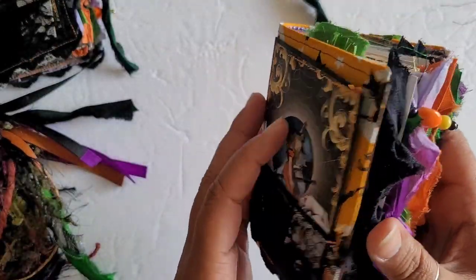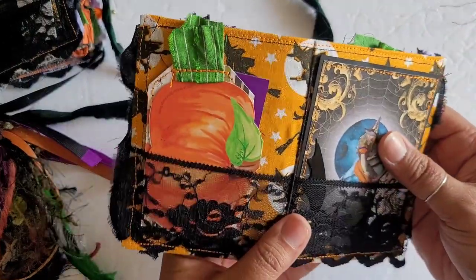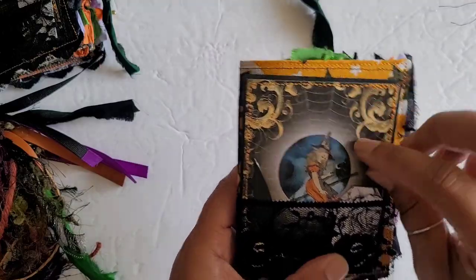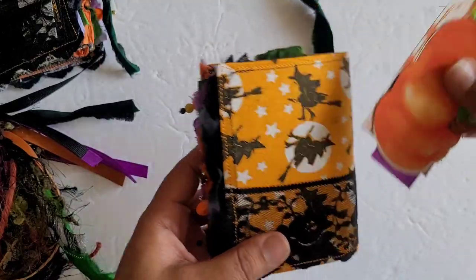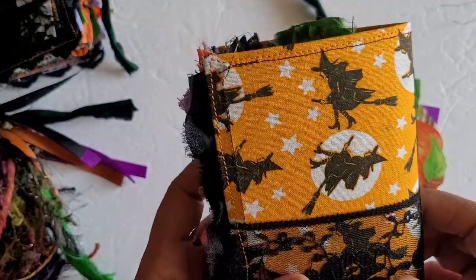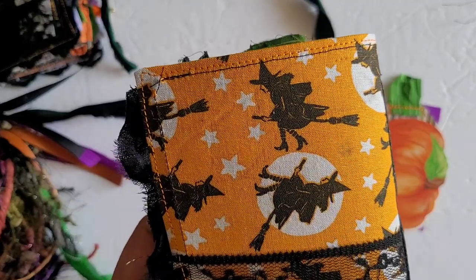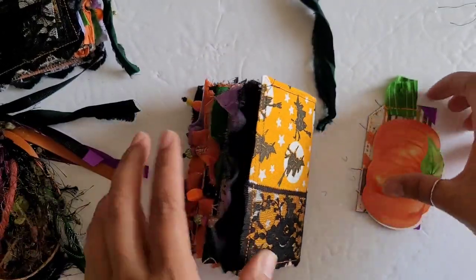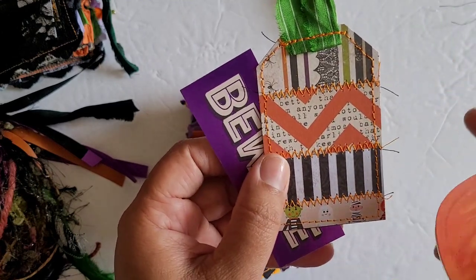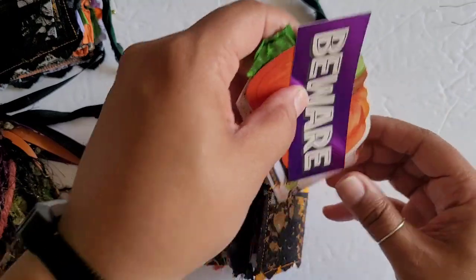And there is a piece of lace at the base. The fabric is really cool — orange fabric with little witch riding on a broom. I thought that was perfect because she almost kind of reminds me of Alice just a little bit. In the back pocket there is just a couple of little pieces of ephemera: a Franken tag and then this little pumpkin that you can use to journal on.